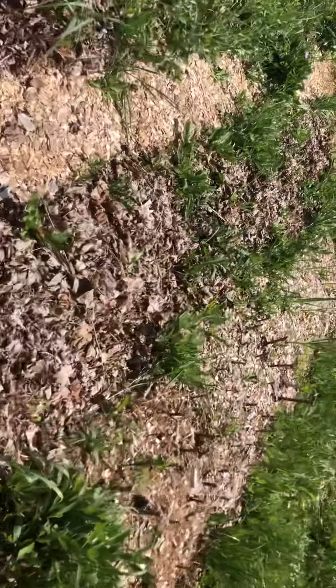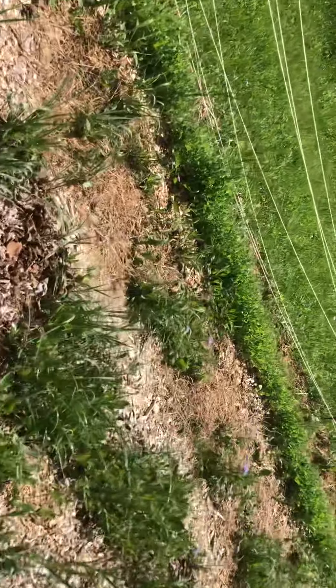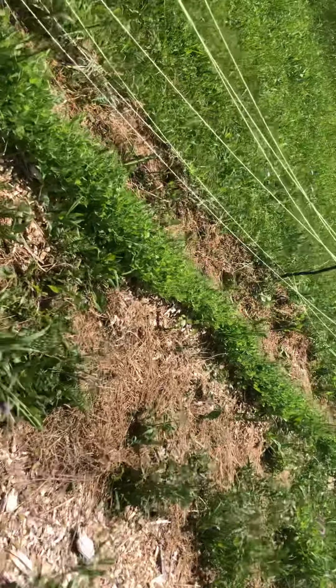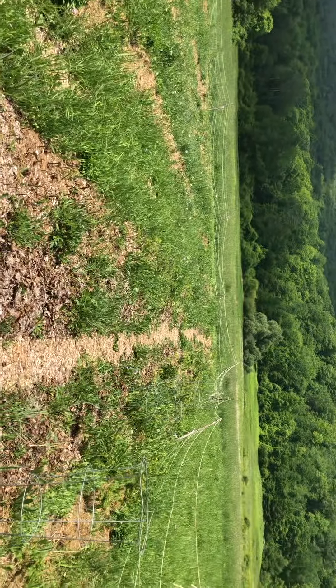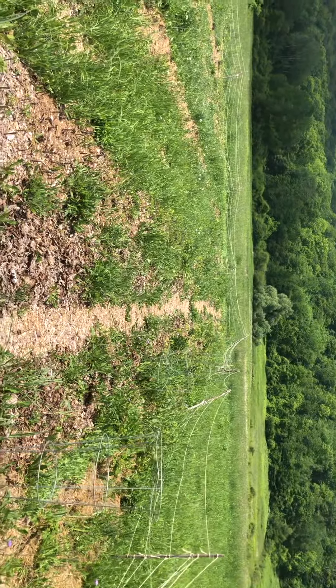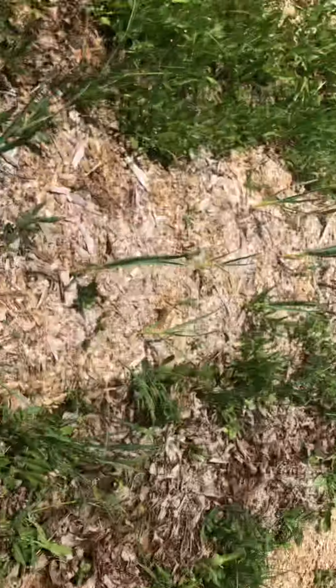We really need this rain — never thought I'd be saying that — but the watering that I've been doing doesn't seem like it's been keeping up with this heat.